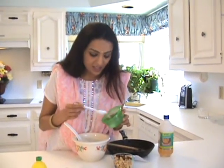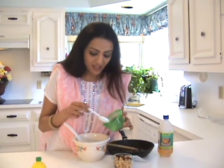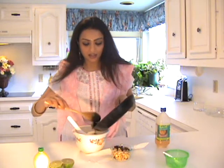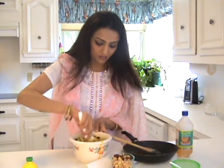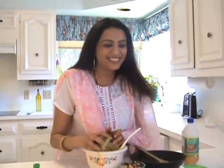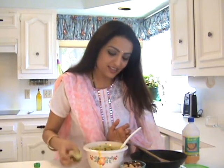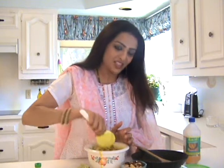To mix salt into the rice, take one tablespoon of water with the required amount of salt, mix it very well, and then mix it with the rice. Now let's take all the seasonings from the pan and mix with the rice. Add lemon according to your taste. Lemon rice is ready — I'm going to add the nuts.